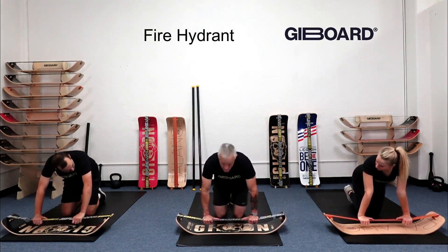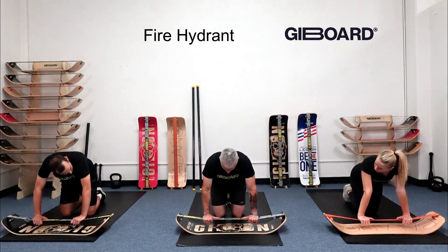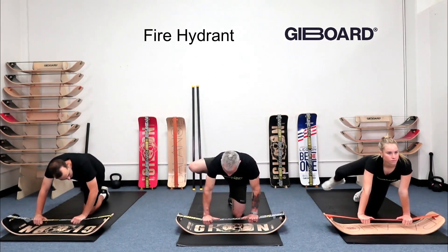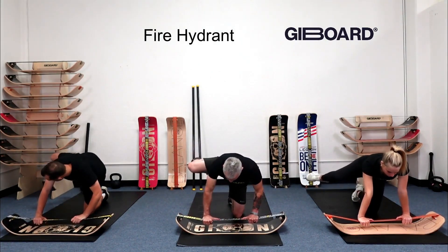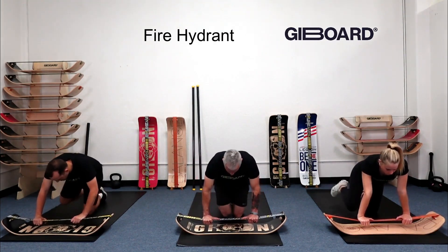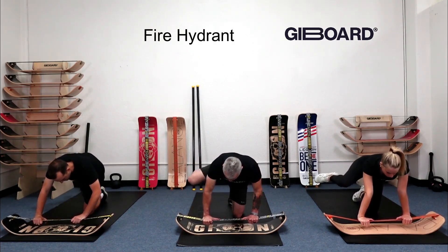This is much more about mobility for the hips. Hold here, and the first move is to bring that knee up, hold, and come down. Let's do that a few times. On the right side, when you hold, you're really going to feel the right side of your abs — the oblique — you should feel that crunch.